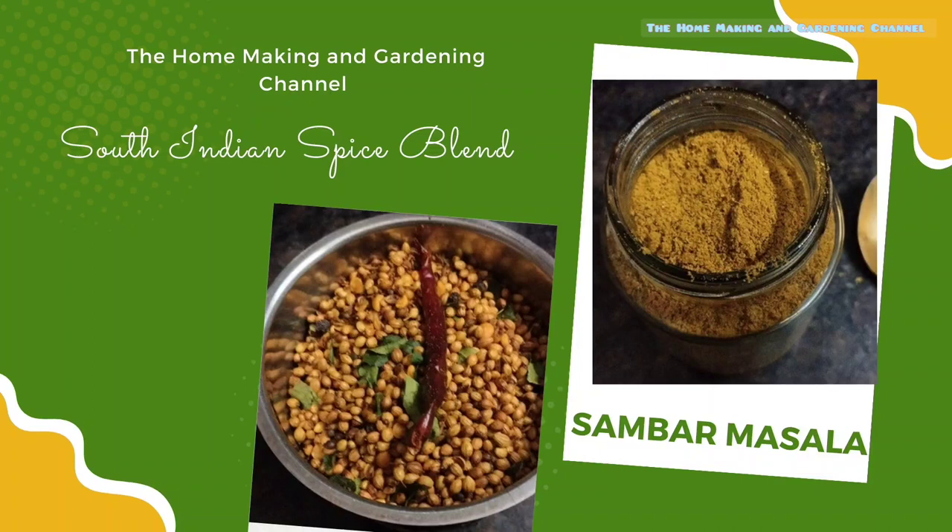In today's world of internet, the sambar masala powder is no longer restricted to South Indian kitchens. It is welcomed across India wholeheartedly and is now an integral part of kitchens across India. Welcome to the homemaking and gardening channel. Today we are going to see how to make sambar masala powder easily at home.